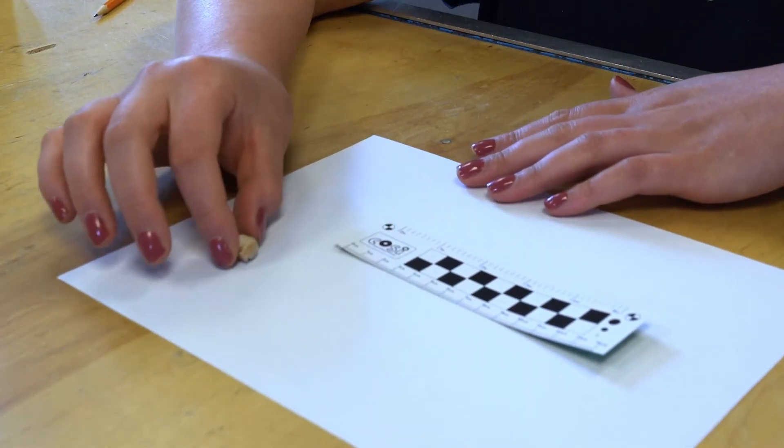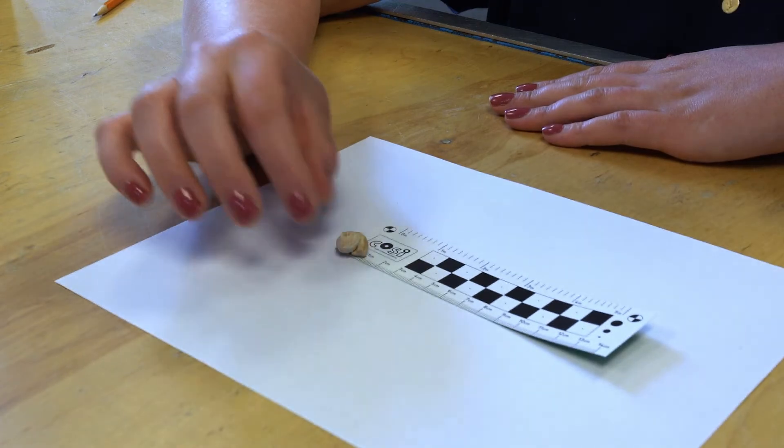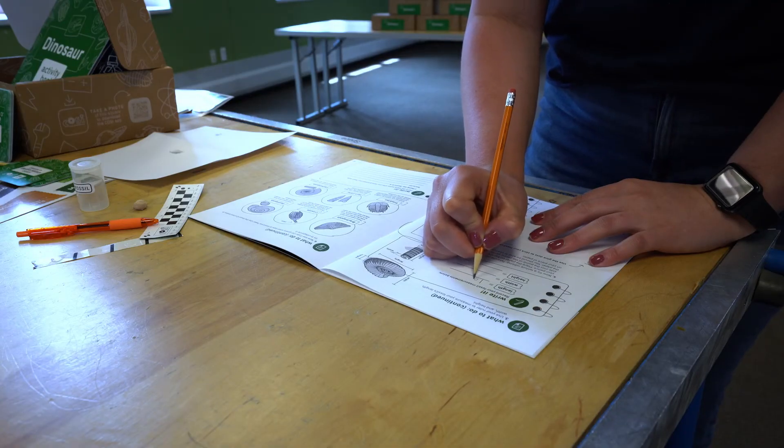Next, use your ruler to measure your fossil's length, width, and height. Then record your measurements in your activity guide.